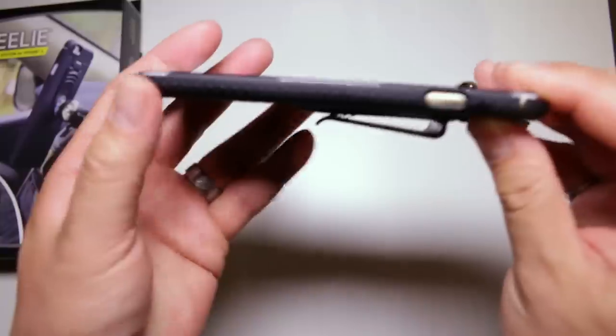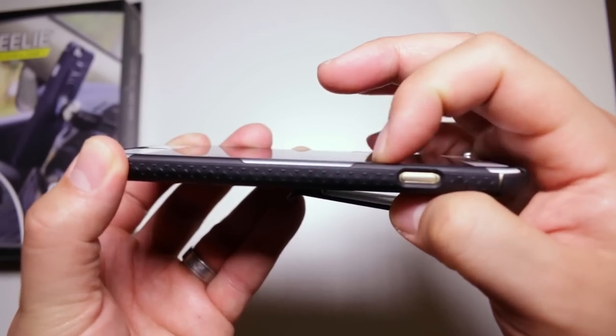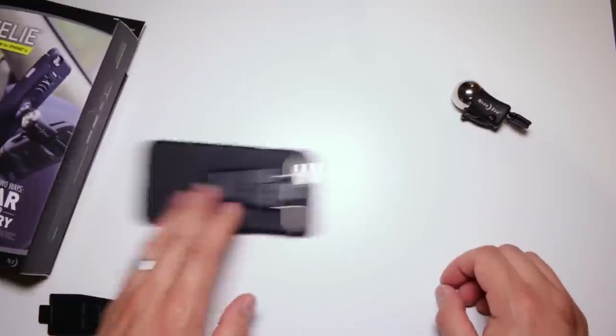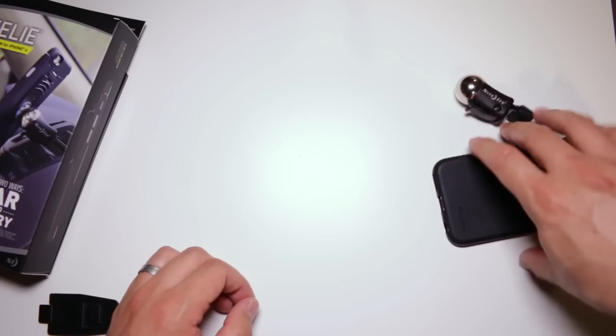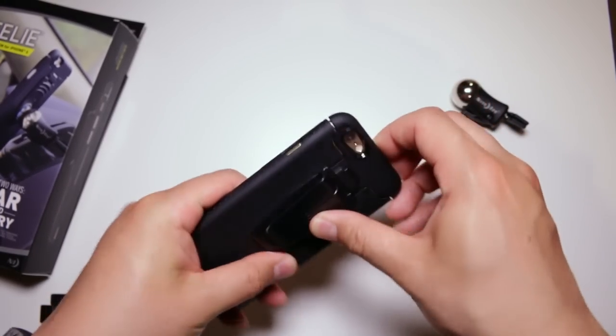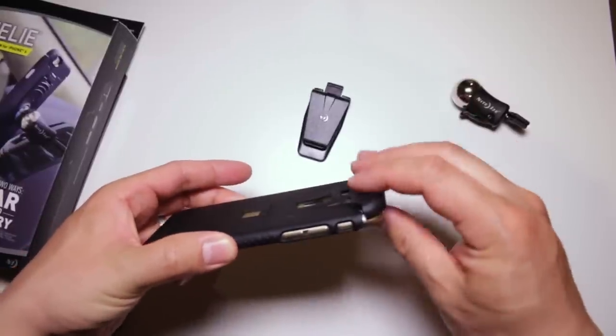In terms of protection, this is where the case falls on its face. The edges of the case are incredibly low — essentially non-existent — and they will not keep the face of your iPhone off a flat surface if you have a glass screen protector installed. I'm also a little concerned about dust and debris, as removing the attachments will expose your iPhone and stuff might get in between the case and your iPhone.